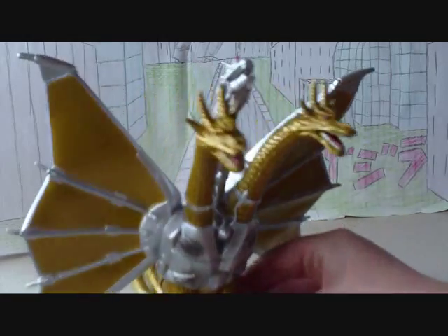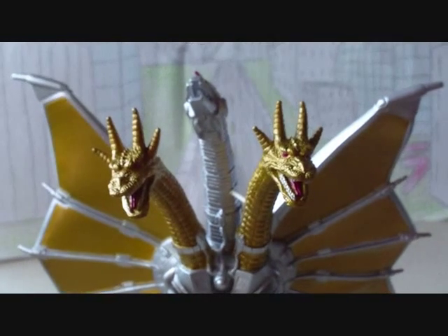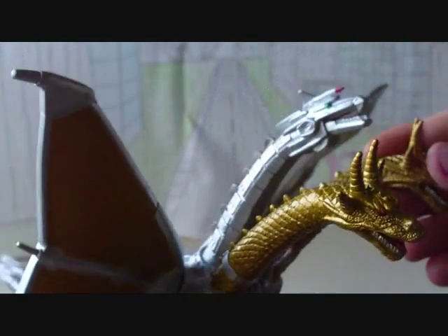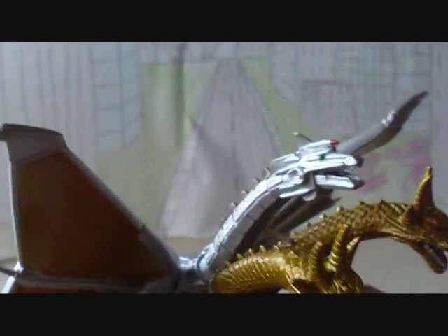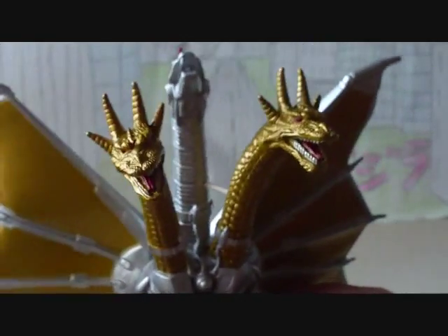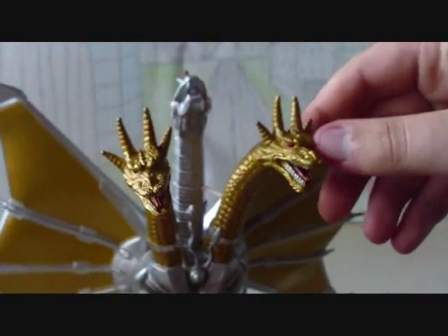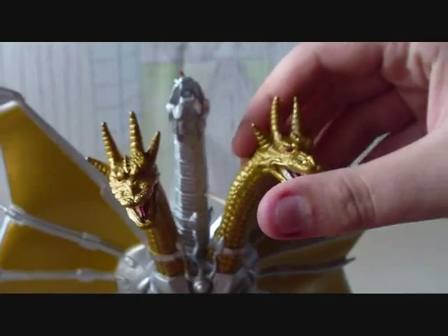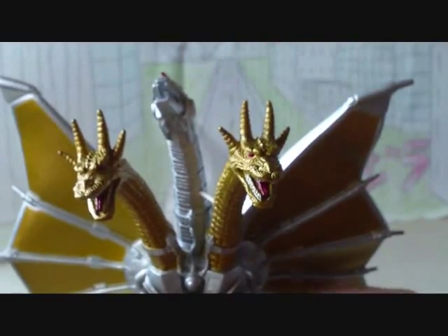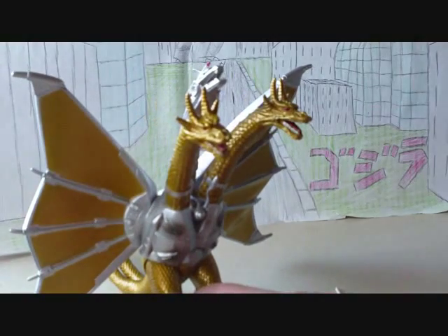You probably noticed the necks — I did a modification on his necks. When you first pick up this figure or first see it on the internet, the heads are scrunched in and bent down, and it looks unnatural. I do thank Ultraman Chronos and Deadzilla for showing off their modifications. What I did is put pencils in the neck like Ultraman Chronos did — there are pencils in all three of his necks so they stand out straight. And I used Deadzilla's Q-tip method to spread them out. The heads look a lot better and stand out more, and I really do thank them for that mod.